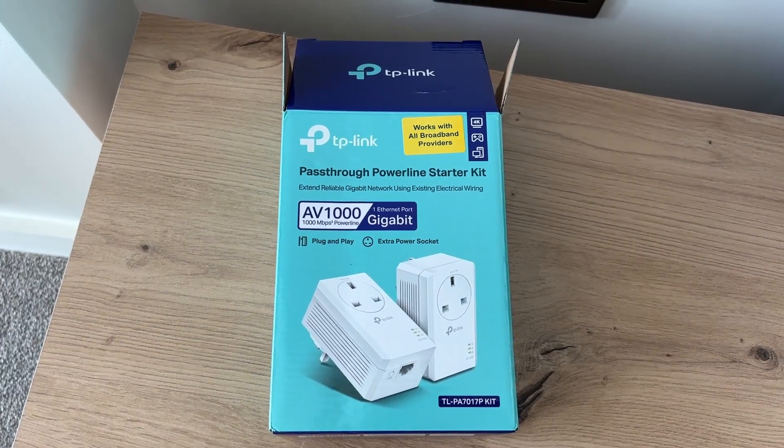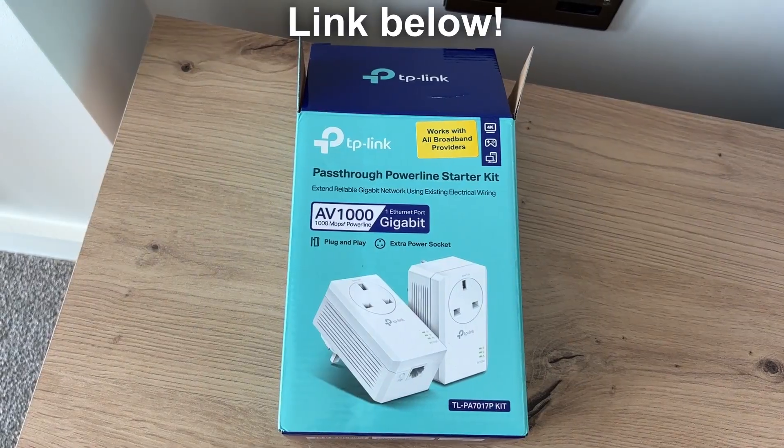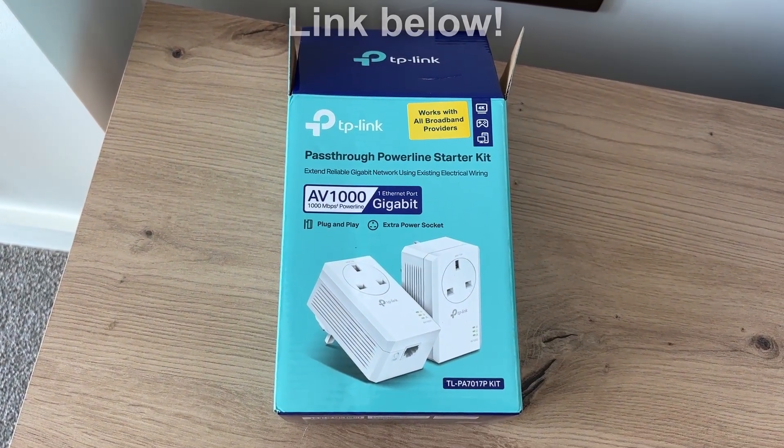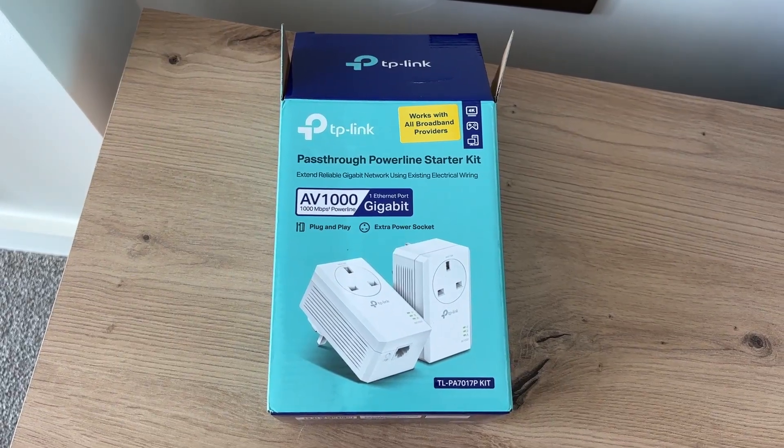If you find this useful, then consider subscribing and liking the video. If you're yet to get your TP-Link Powerline Adapters, then make sure you use the link down below that will be straight to Amazon. That is an affiliate link which helps support the channel at no extra cost to you.